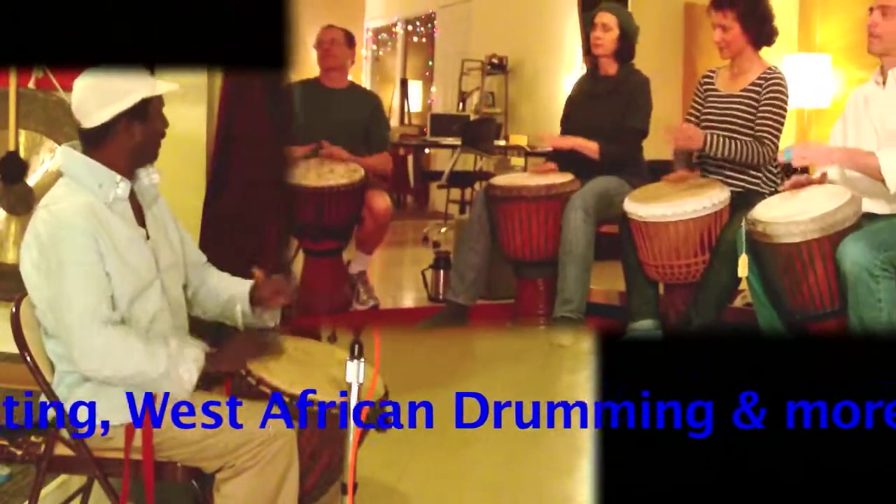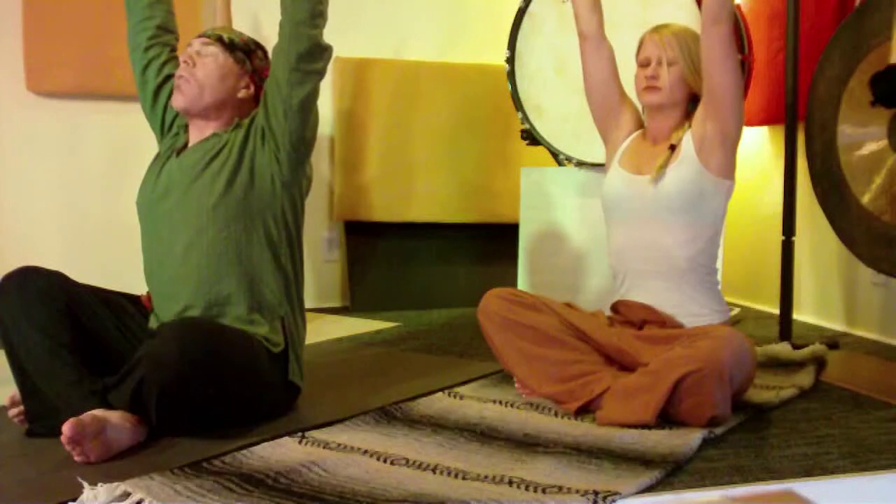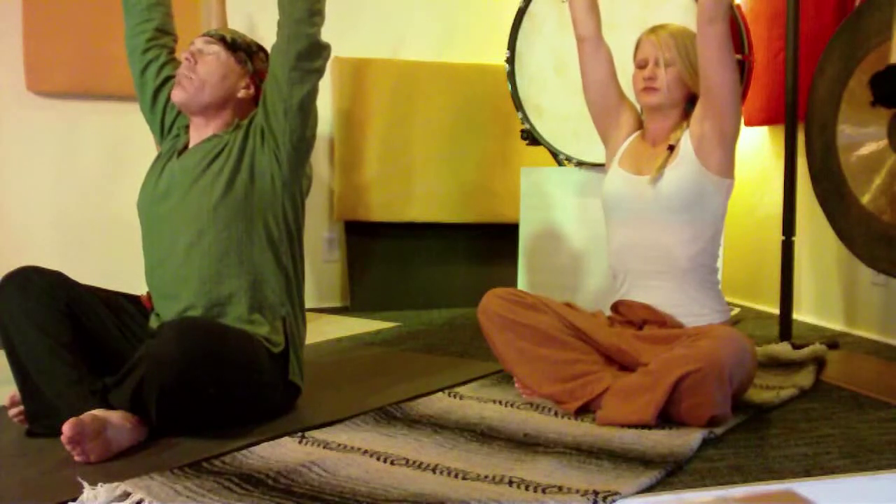We also teach music. We have yoga every Friday night — powerfully through the mouth, exhale, bow forward.